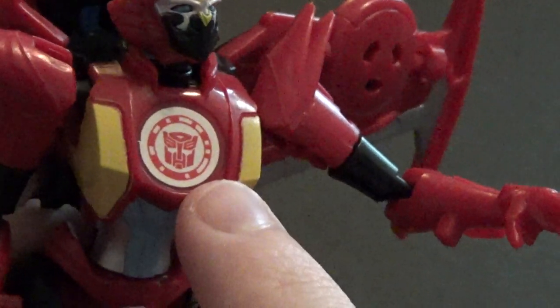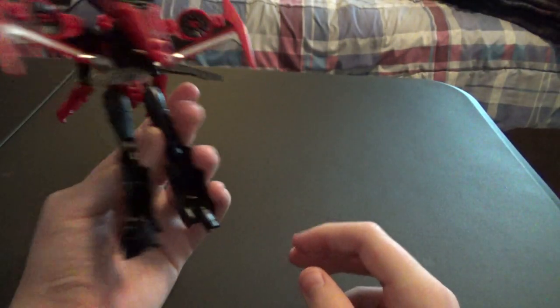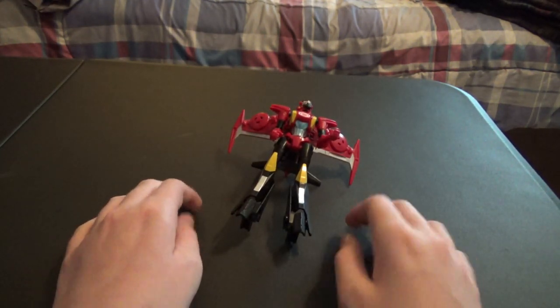Standard RID-15 gigantic sticker — kind of out of place. Nice detailing on the figure overall, but it's a bit back- and top-heavy because of this giant backpack where most of the alt mode is stored.